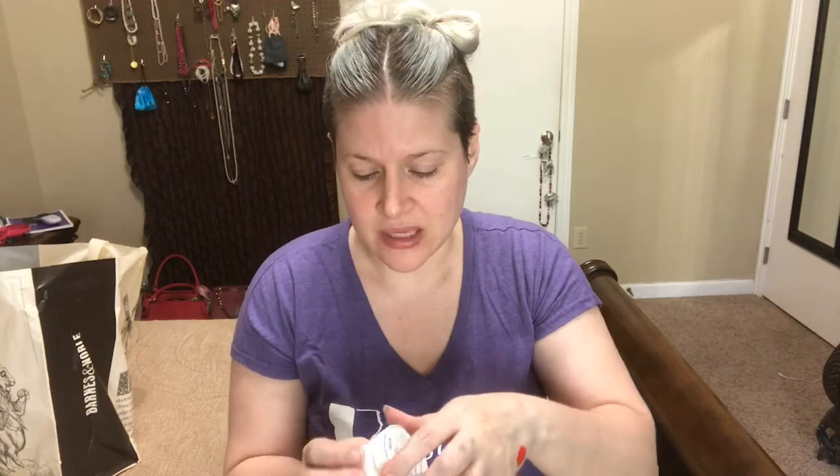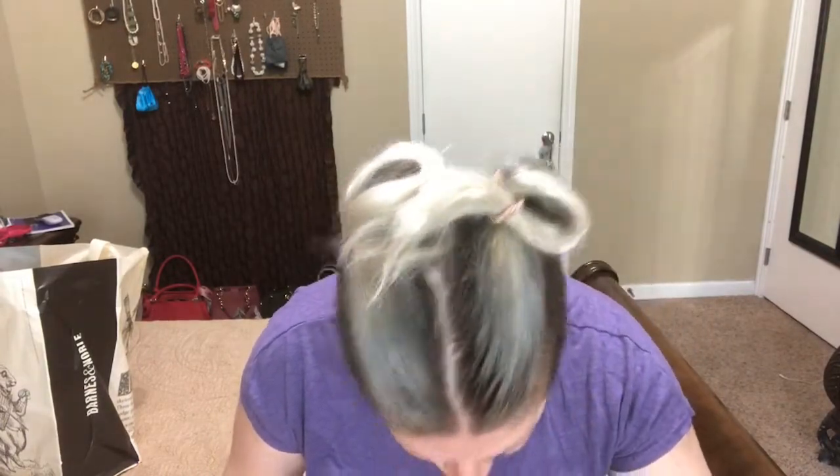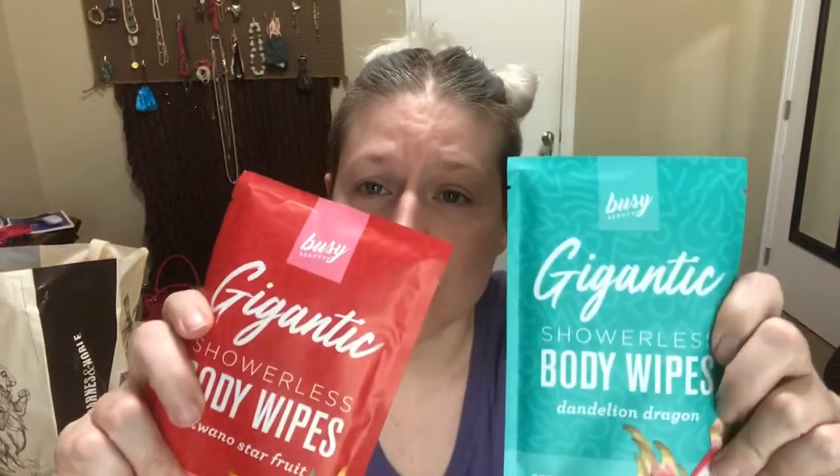It's a little melty — I can't believe this stuff sat outside for so long. That smells really good, I absolutely love that. The next thing, and this looks like the last thing... I still can't believe there wasn't a card. Next we have two showerless body wipes — one is in Dandelion Dragon and the other is in Kiwano Star Fruit. Gigantic showerless body wipes, so that's cool, like if we're out hiking or something and get all sweaty and sticky, which we usually do.